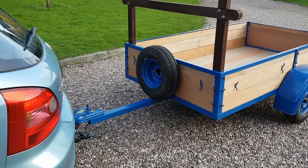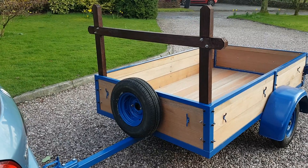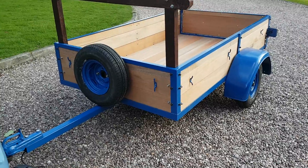Quick video run round. Got the ladder rack thing up. Spare wheel on. Hooks there.